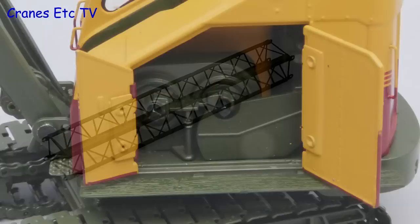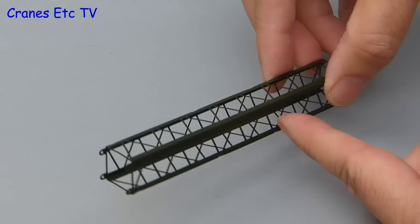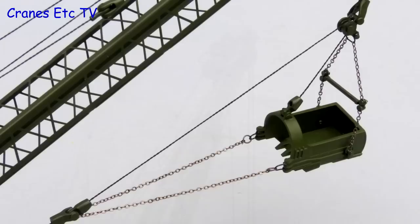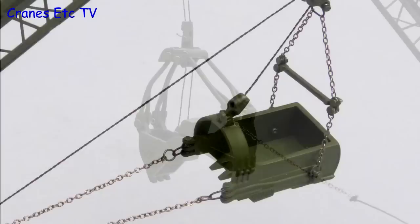One interesting thing on this model is the boom sections, which are not the normal die cast. In fact they seem to be of a kind of pressed sheet metal. That means the metal thickness is very thin but it does keep the weight down, which is probably the compromise that allows the model to be stable when the boom is fully rigged. Having said that, the boom sections do look convincing and they have a nice profile. One of the configuration options for the model is as a drag line, and the drag bucket is a very nicely made metal part. Also very good is the metal clamshell grab which is finely engineered.